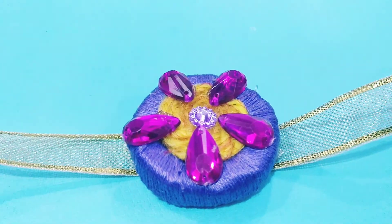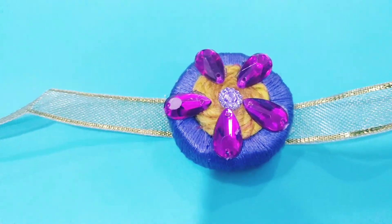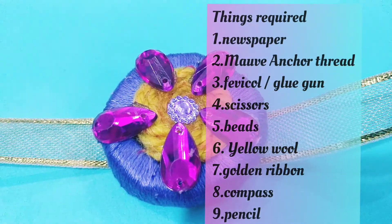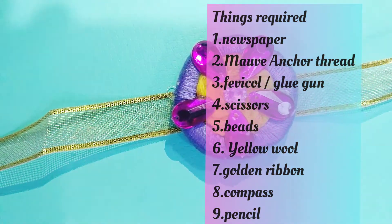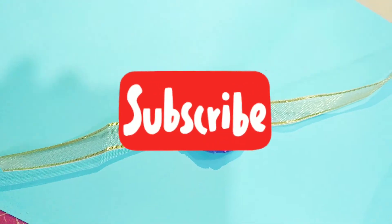I hope you all liked the video. If yes, and you are visiting my channel for the first time, then don't forget to subscribe, share the video, like it as much as possible, and also mention in the comment section what you liked about it and what you would like to see next. Till then, bye bye.